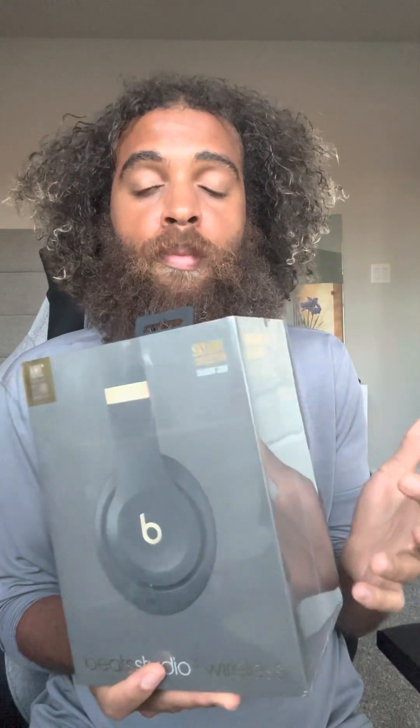I'm a huge creator of music, I'm a music producer, and I'm just so excited to use these headphones because they're supposed to be iconic when it comes to audio depth and dynamics.